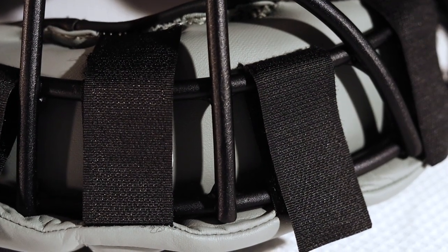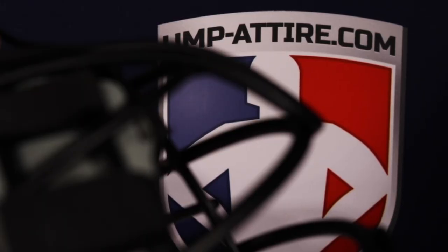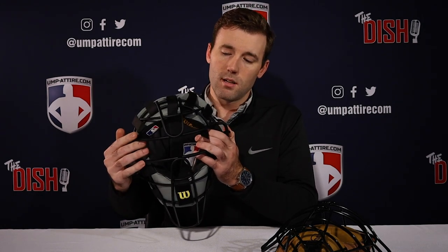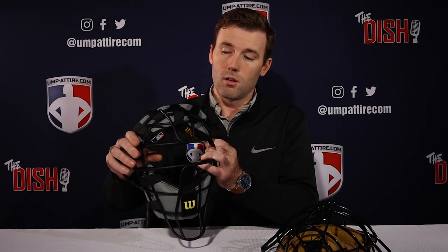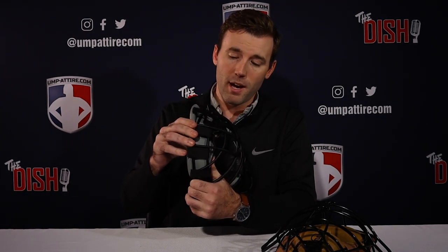I've got my Wilson black and gray wraparound pads here. I've already got the one side completed. Our goal with wraparound pads is to protect you from the frame of your mask when it rotates after being struck with a foul ball or a passed ball. You want to ensure that the pad wraps around the bar — hence wraparound pads.